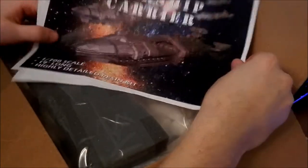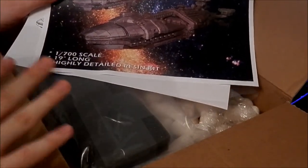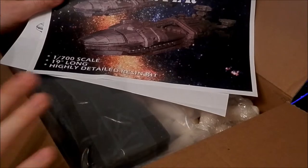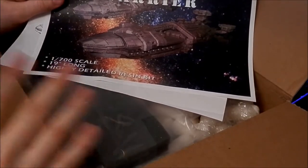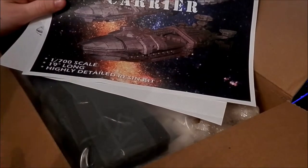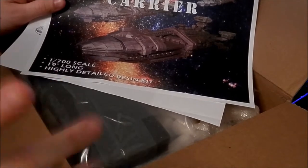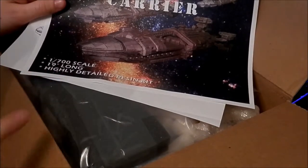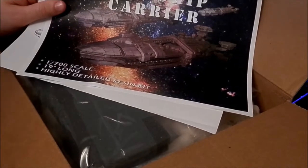First thing we see is a nice picture on the front. The scale of this one is 19 inches. There are other ones out there — one that I had my eye on was a lot more expensive than this kit and apparently only 9 inches long. So for the time being, this is the one I think is probably the best. I'll show you a link to some other ones later, but I have yet to see those so I don't know how good they are.